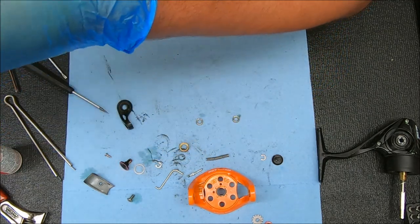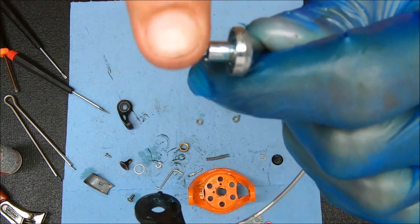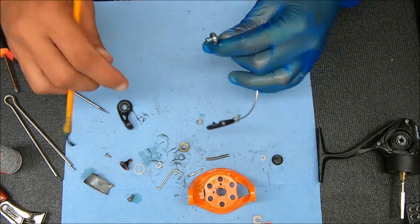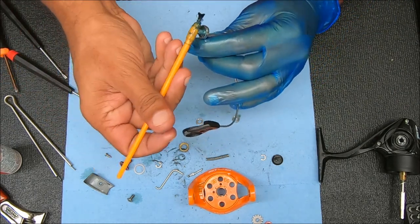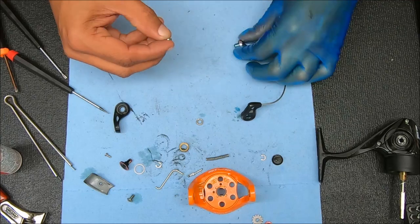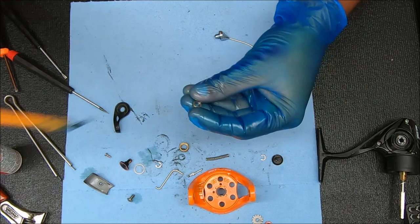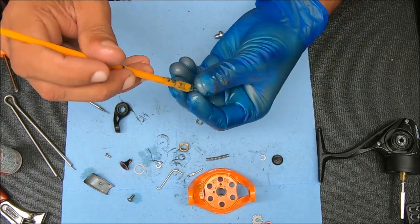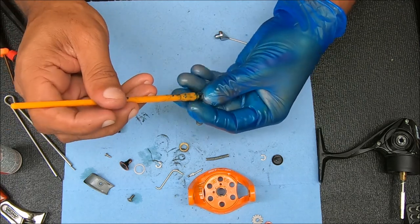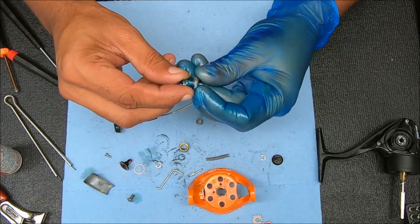Before I do that, let me show you this part right here. There are two tabs or two posts sticking off the post for the line roller — they have to line up inside the area right here, so I'll show you that in a sec. I'm going to start by sticking these things on. First I'm going to put on the first bearing, but I'm going to add some grease to it just to protect it against the weather.